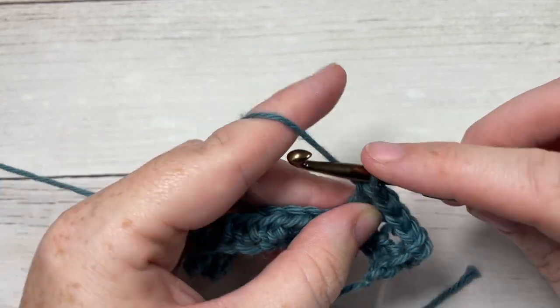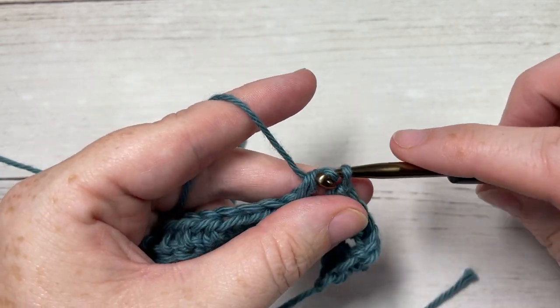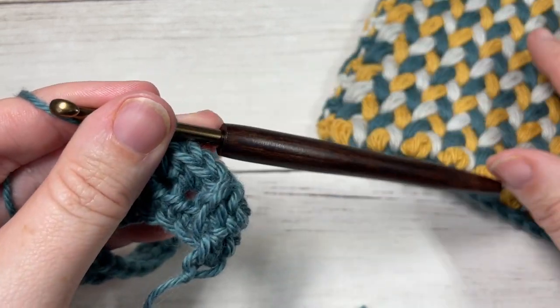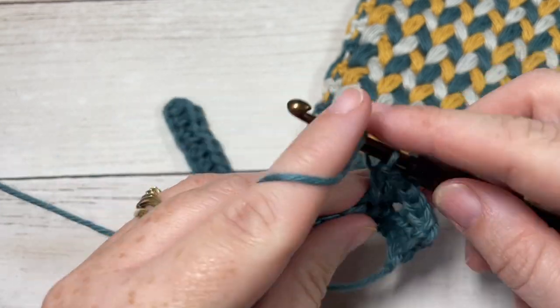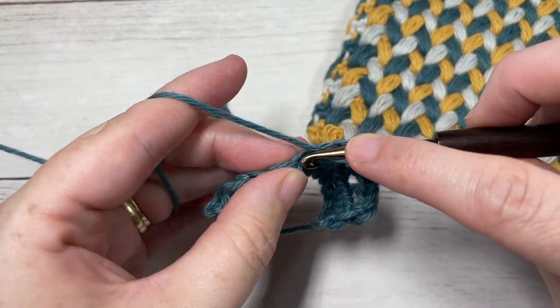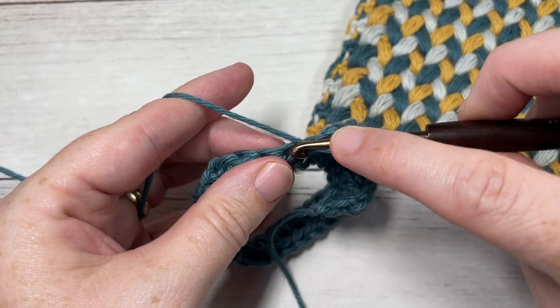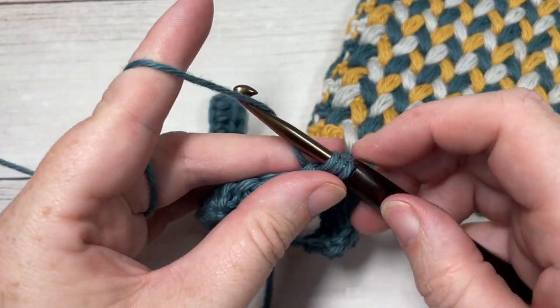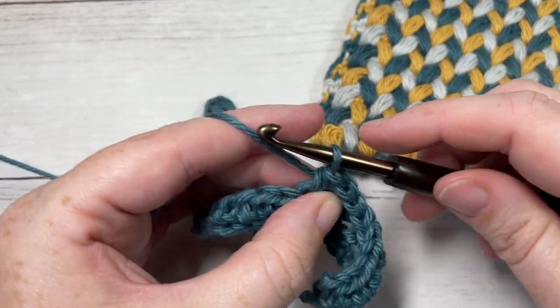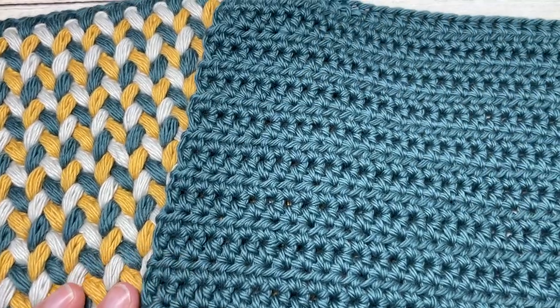For me that took about 22 rows total of half double crochet, but you really want it to be the same size as the front piece of your hot pad. Work until it's about seven and a half inches or reaches the same dimensions as the front. Then fasten off, weave in your ends, and meet me back here and we'll join them together.